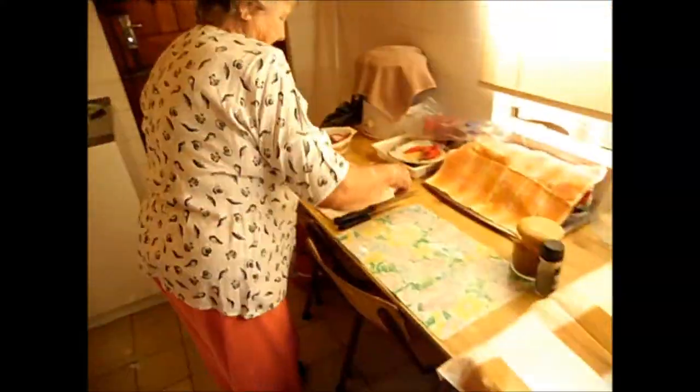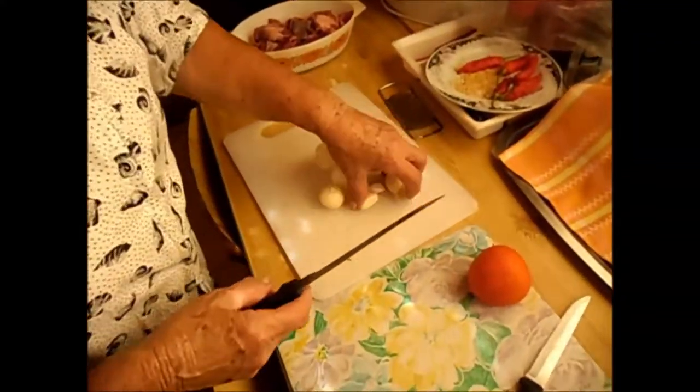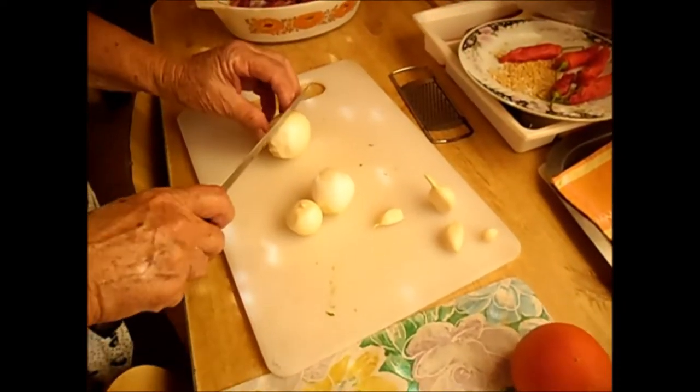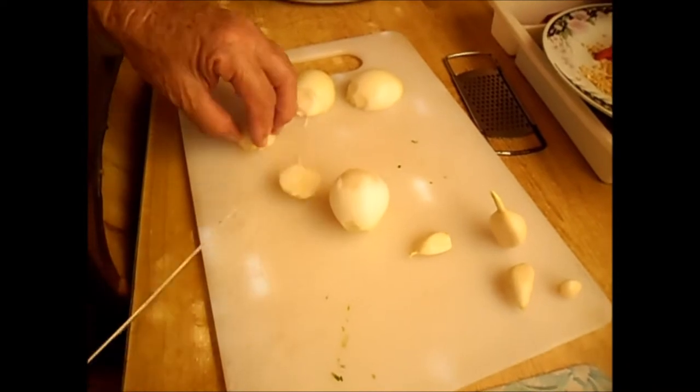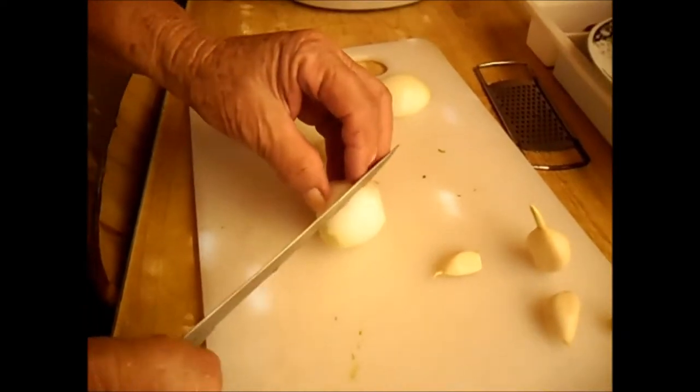Cut off the onions. The tomato is already washed. I have small onions today, not big ones, so I'd say about 2 onions. This is a small onion.